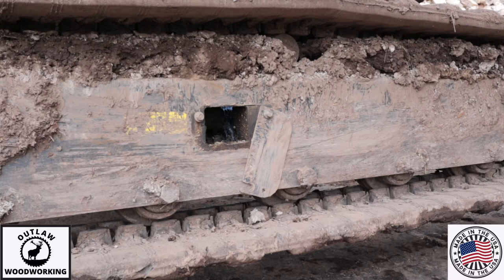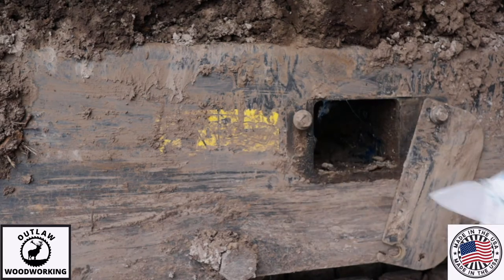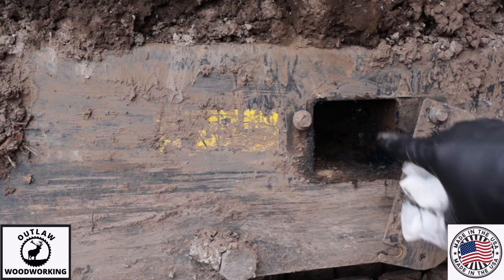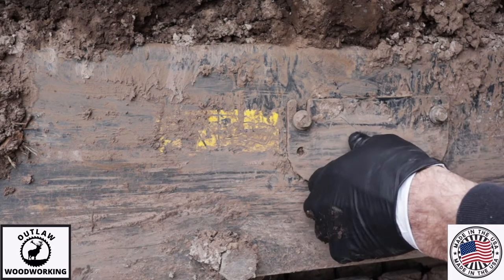Believe it or not, you need to check the gap between the bottom of your track every day. Since I have it open I'm going to clean it up a little bit and get some of this excess grease out. Right there you can see that's the grease cert — you can either put tension in or let tension out of your tracks. Basically it pumps up a big cylinder that creates the tension. So let's close that up.